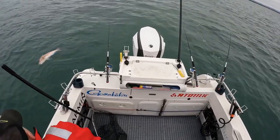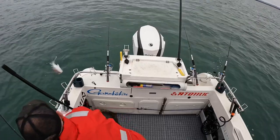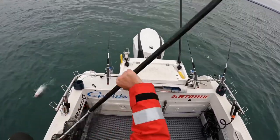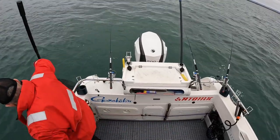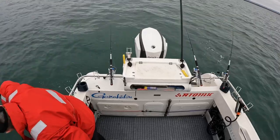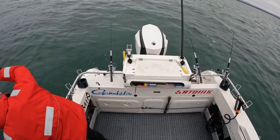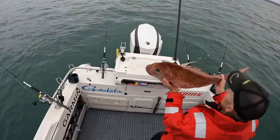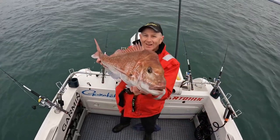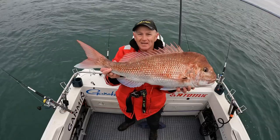Look at that trim tab, beautifully hooked with the Gamakatsu. Yes. Full snapper. Oh, have a look at that, guys. Does it get much better than that?